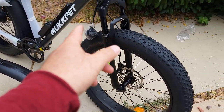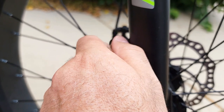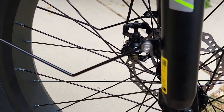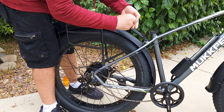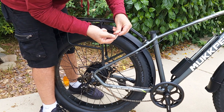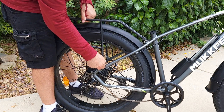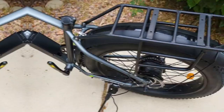Next, attach the mudguard and headlight on the front. Remove the bolt and nut from the fork, reattach with the mudguard and headlight in place, and attach the fenders on the side as well. The bike is almost assembled. To attach the rack, remove the bolts with washers from the rear and reattach to the same area — it fits very well. The rack has attachments at the back as well. Do the same on the other side.